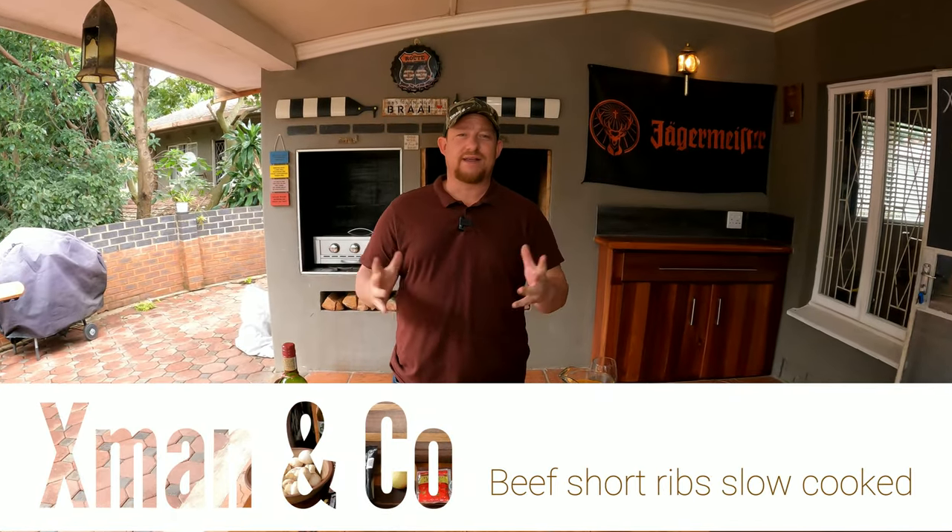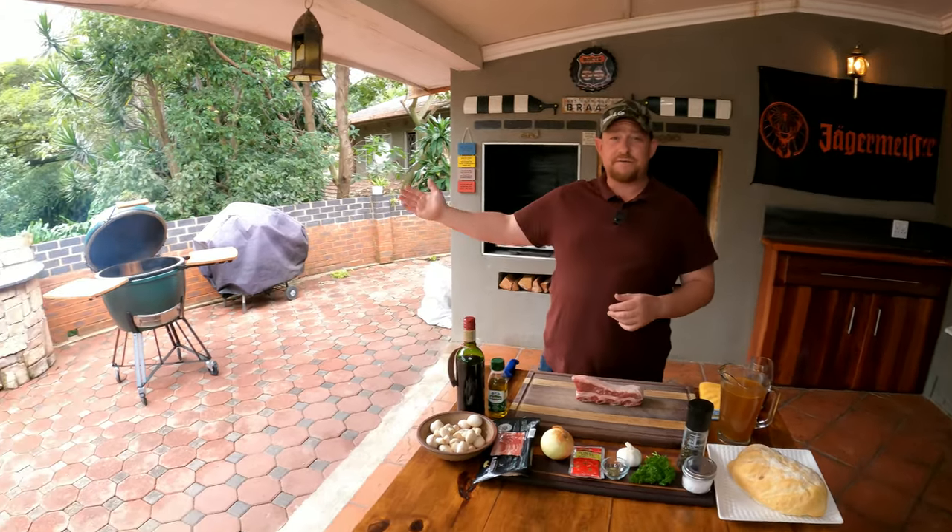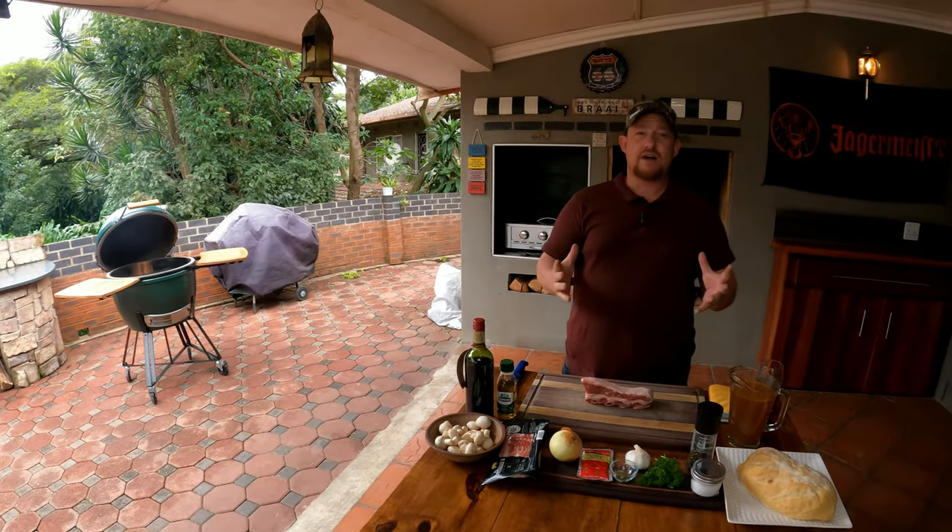Welcome back to YouTube channel X-Man and Co — today you're in for a treat! We're going to do beef short ribs, slow cooked, full of flavor and so rich. Today is our very first cook on a beautiful Big Green Egg. One of our subscribers gave this to us as a present to the channel — they'd like to stay anonymous — so we just want to thank you so much, what a great present.